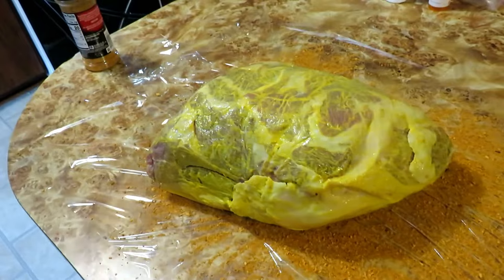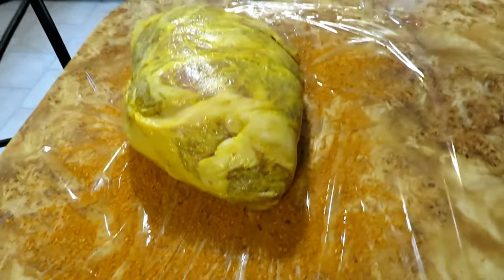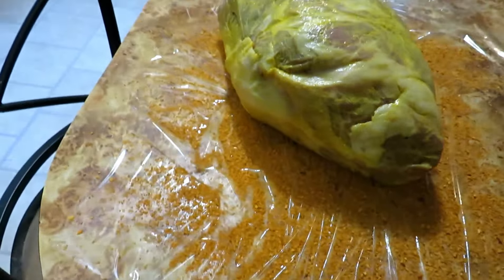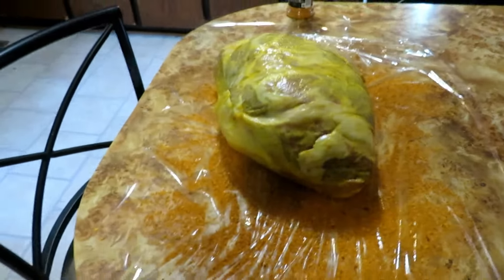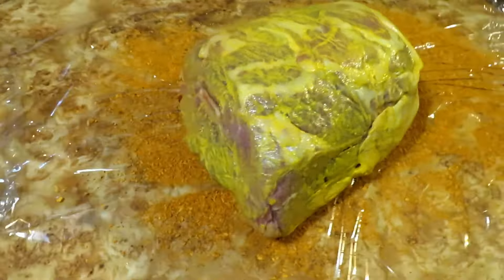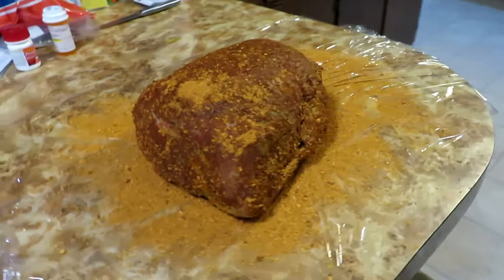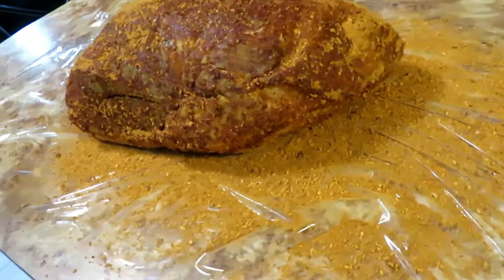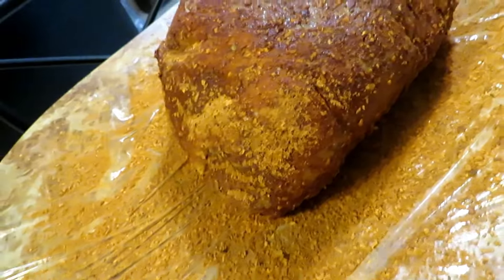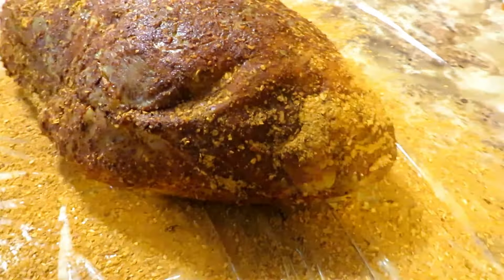I've rubbed it all down with mustard, got it lathered up good so the rub will adhere. I've laid the plastic wrap down and spread rub on it so it gets on the bottom side too without having to flip it over and over. Basically I'm commencing to putting the rub to it, getting it all rubbed in and wrapped up to go in the fridge. She's got a good heavy coat of rub all the way around, including underneath, and it's already soaking in.